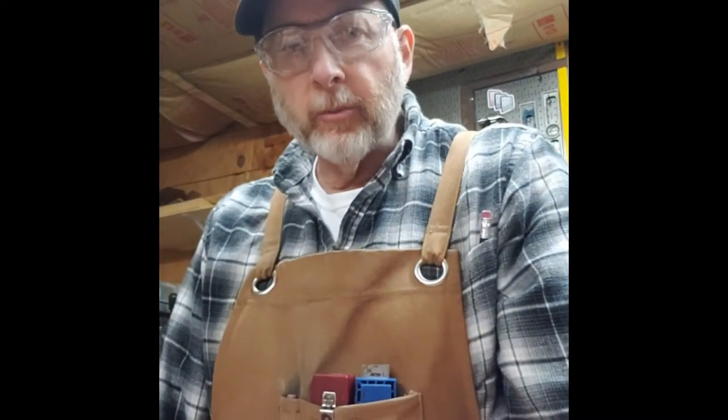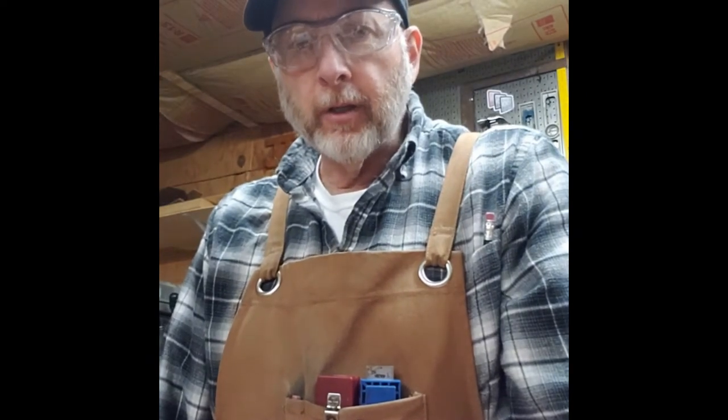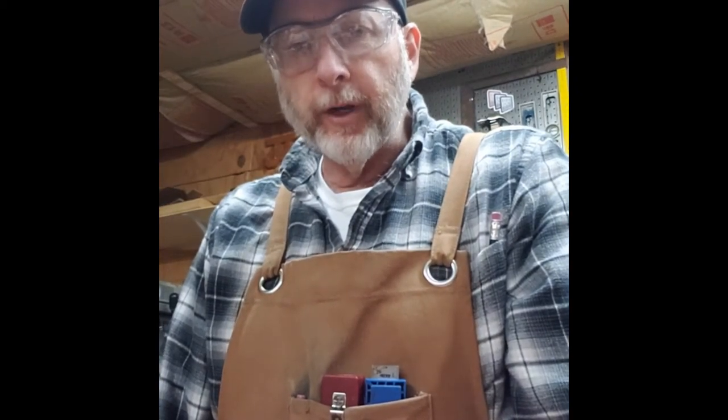Hey folks, Roger Bain from Bain Custom Woodworking. We just got back from Workbench Conference over the weekend and we were introduced to a couple of new items. I want to show you what I'm doing to improve the workflow in our shop — one of the things we're going to look at is dust collection.